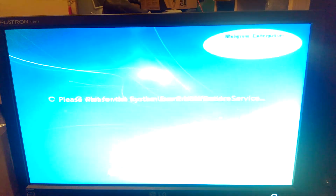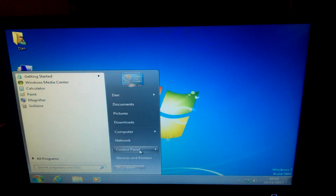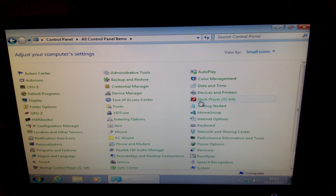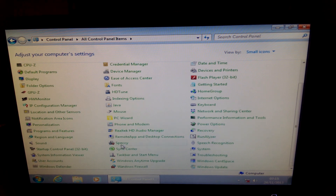We're down to 4% battery now, so I'm going to very quickly run through the included apps. Let's go straight to the control panel first off. Show all — just a quick run through. We've got CPU-Z, GPU-Z, HDTune, hardware monitor, Speccy. That's it for the control panel — oh, and startup control panel, of course.